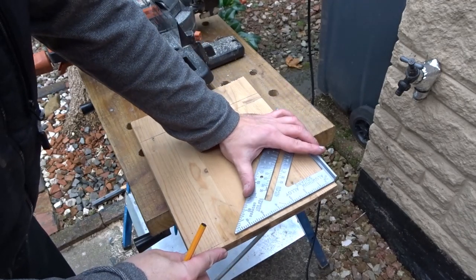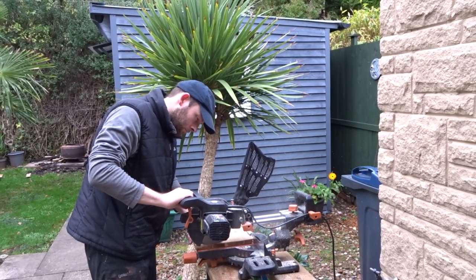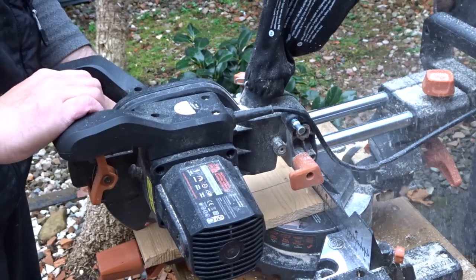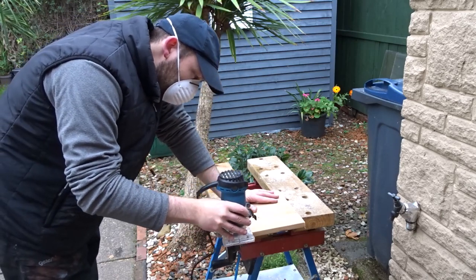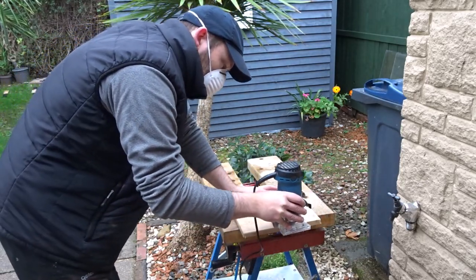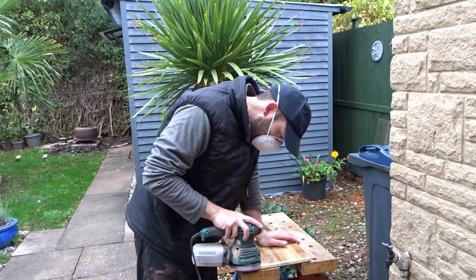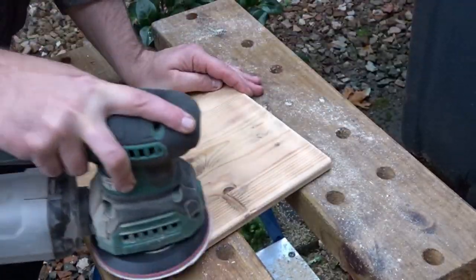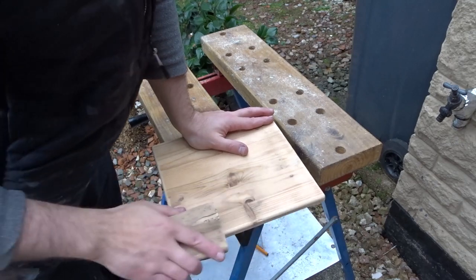Now I wanted to make a base for the clock. I have an old scrap piece of pine and I'm going to cut a square section out of it on the mitre saw. Then I took a router and rounded over the edges of this base. I then gave it all a good sanding down with a random orbital sander and then just finished it off by hand.